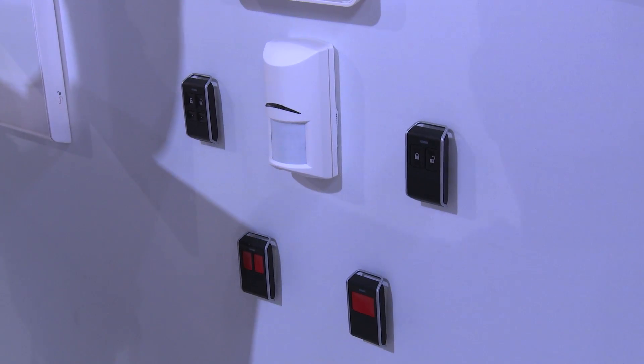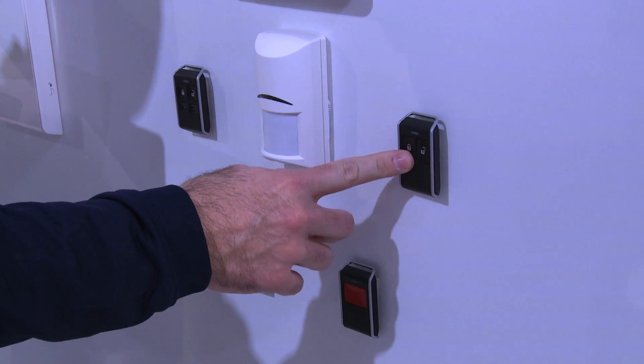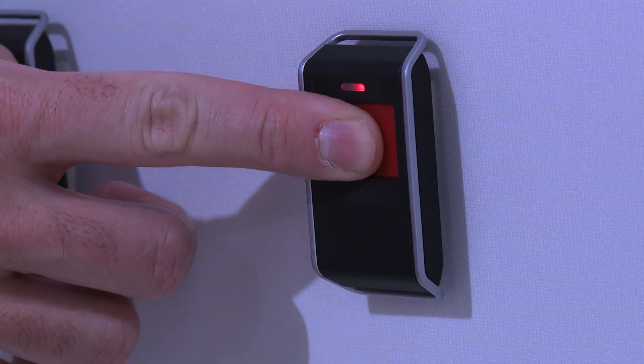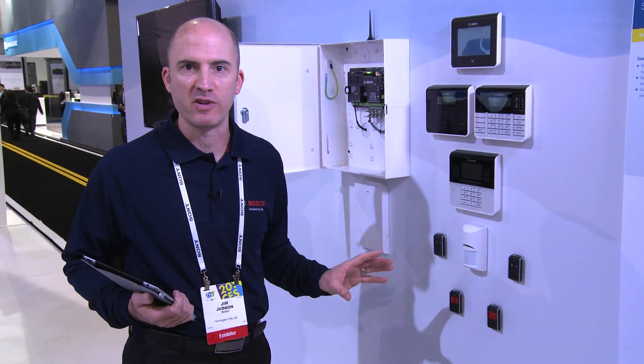Adding Radian Wireless to the control panel gives you the ability to program four-button and two-button key fobs, two-button and single-button panic devices, as well as motion detectors, glass breaks, smoke detectors, and many other devices.